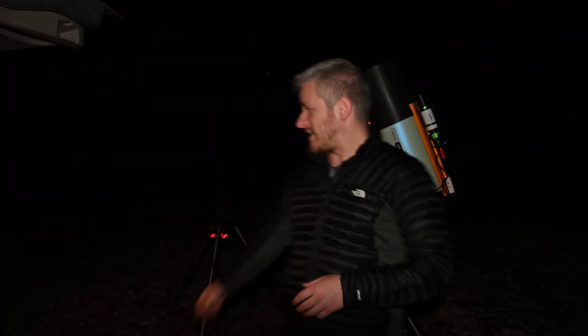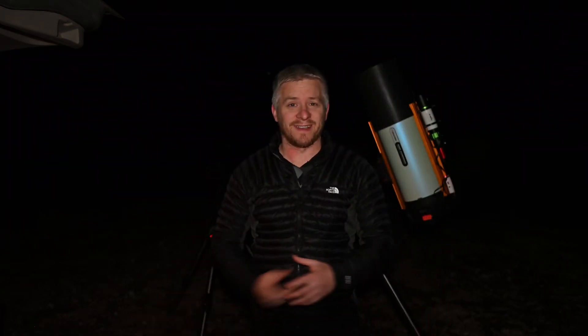As you might be able to see to my right, I've also got another mount out tonight — the little Celestron AVX. And on that, I'm going to be shooting with the Nikon Z7 and the 200-500mm f5.6 lens.